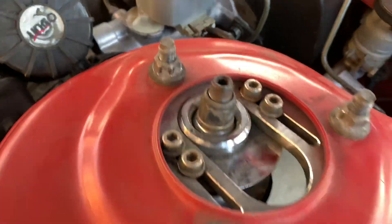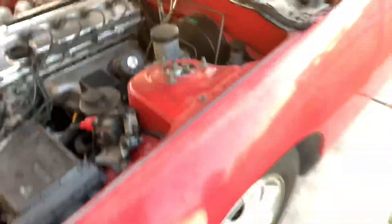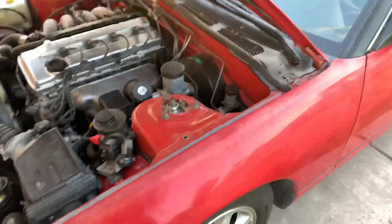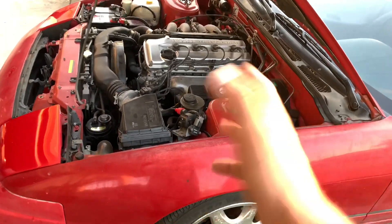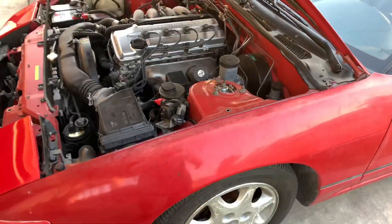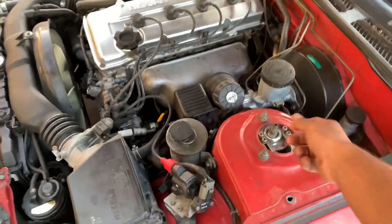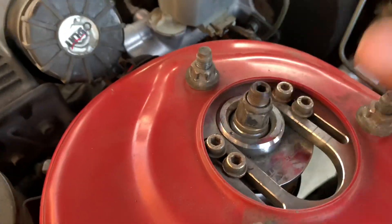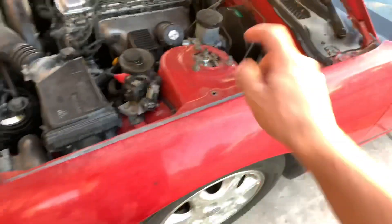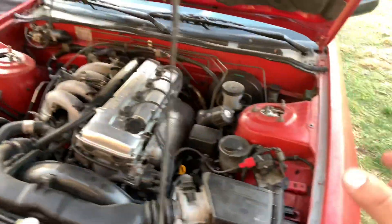One thing I want to show you guys — after installing the coilovers I checked every single nut and bolt except for the nut that holds the strut on the top hat. That one was a little loose, and while I was driving I could hear a clunking sound coming from that side, which was driving me crazy. I checked the lug nuts, everything was tight, and then I finally checked that bolt. I couldn't tighten it by hand but when I got a wrench on there it was super loose.